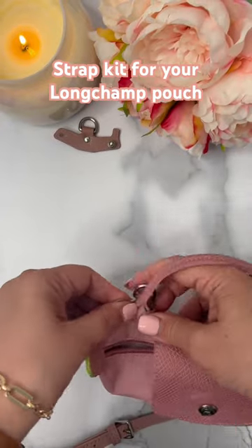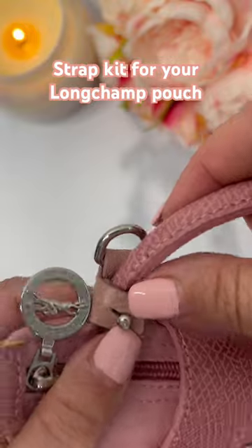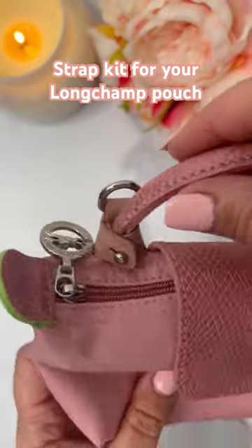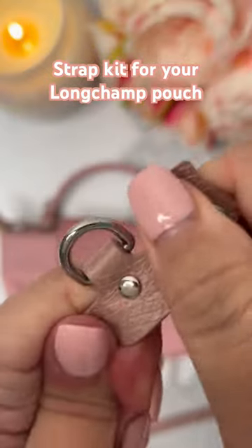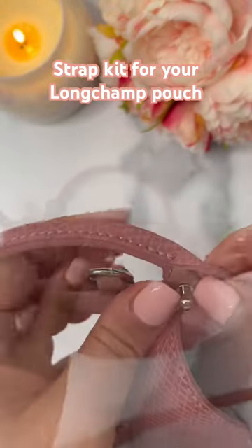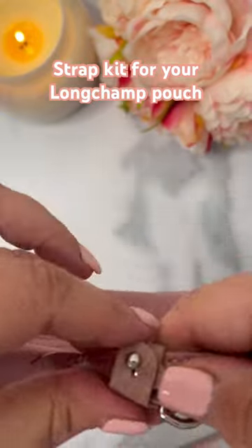Here I begin to add on the attachment piece so that we can connect the strap to the Longchamp pouch. Keep in mind that the leather piece is a little bit tough and it's hard to wrap around the top handle of the pouch initially, however if you stretch it a bit and loosen it up it should do the trick.